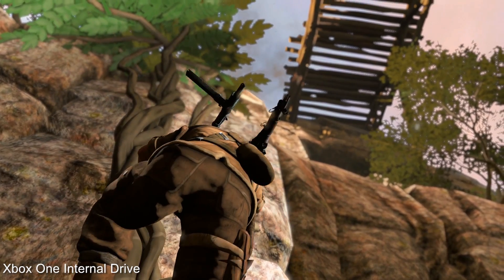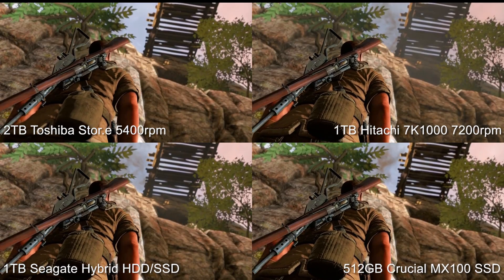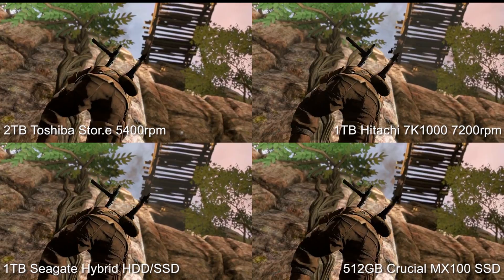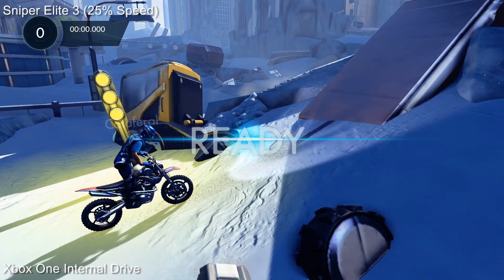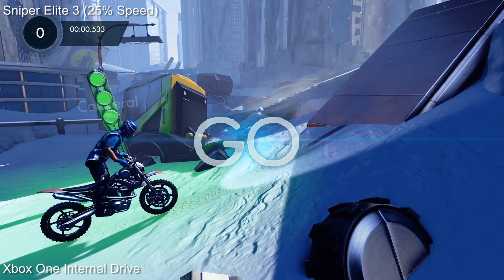Our value 2TB drive fares worst of all but still offers a marginal increase in performance over the stock unit. From there on out we see gradual increases in speed as we move from the 7200 RPM drive to the hybrid to the SSD. In some tests the conventional hard drives actually stall and fail to load in some textures at all.